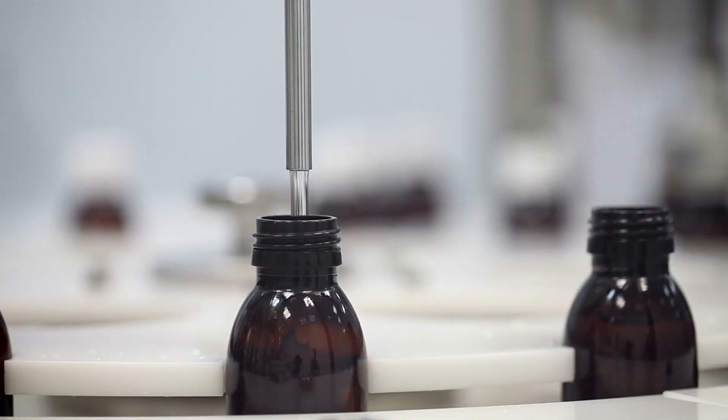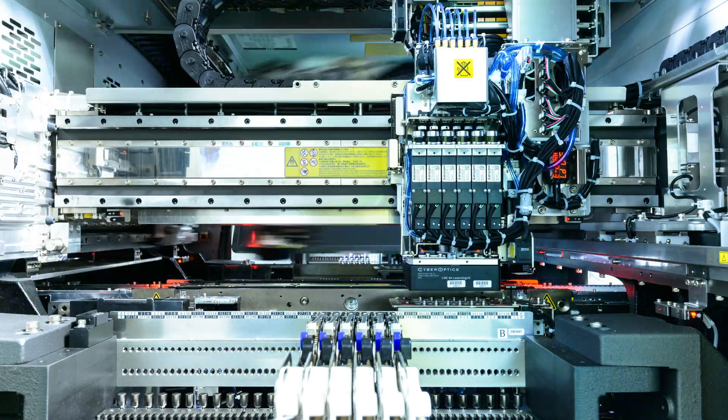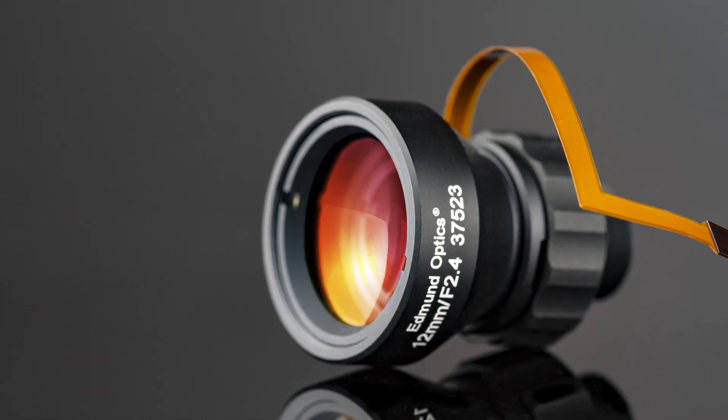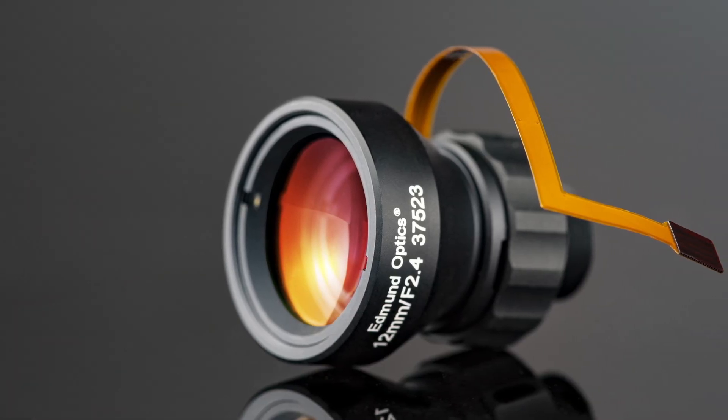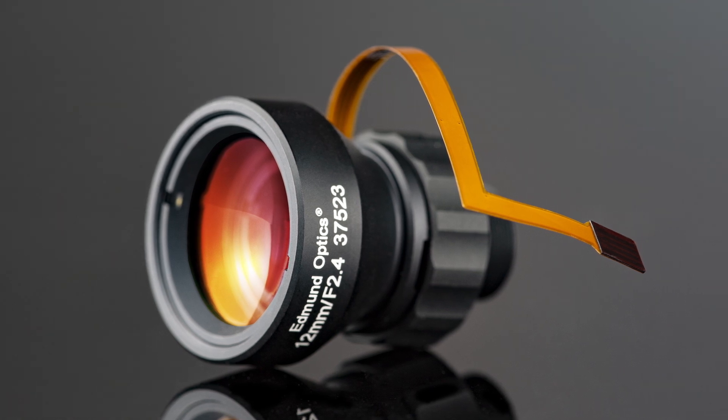TechSpec Liquid Lens M12 Imaging Lenses are ideal for high-speed machine vision applications and autonomous systems. The f2.4 optical design leads to high light throughput and high resolution, as decreasing a system's f-number improves both of these parameters.